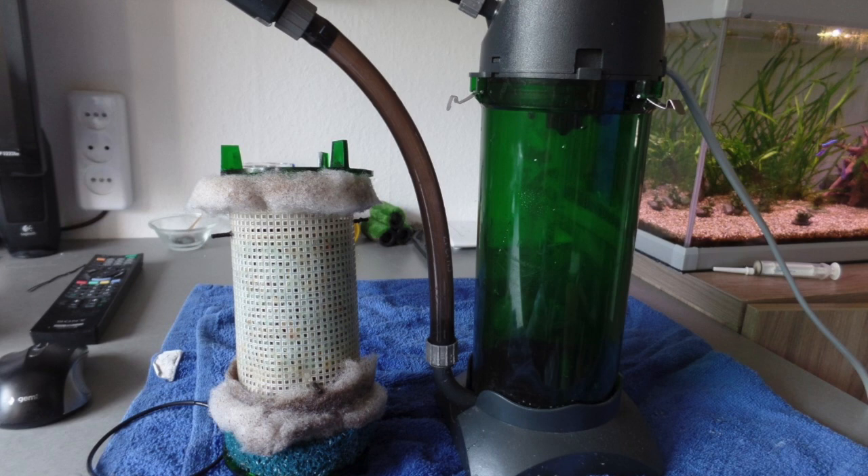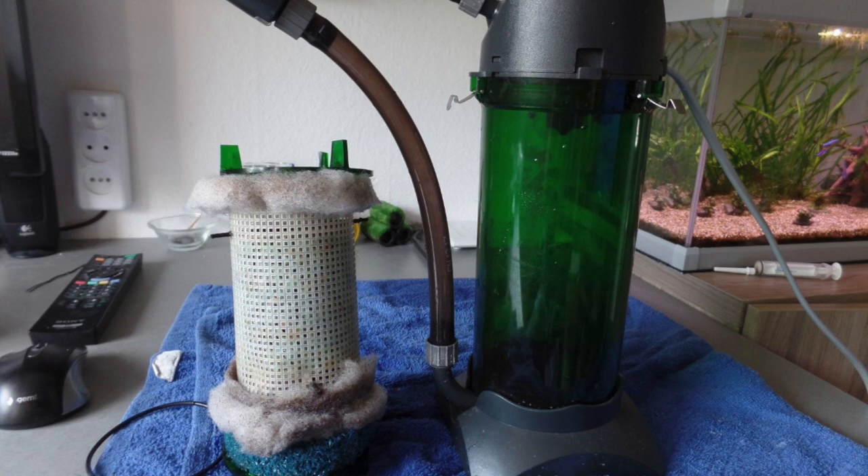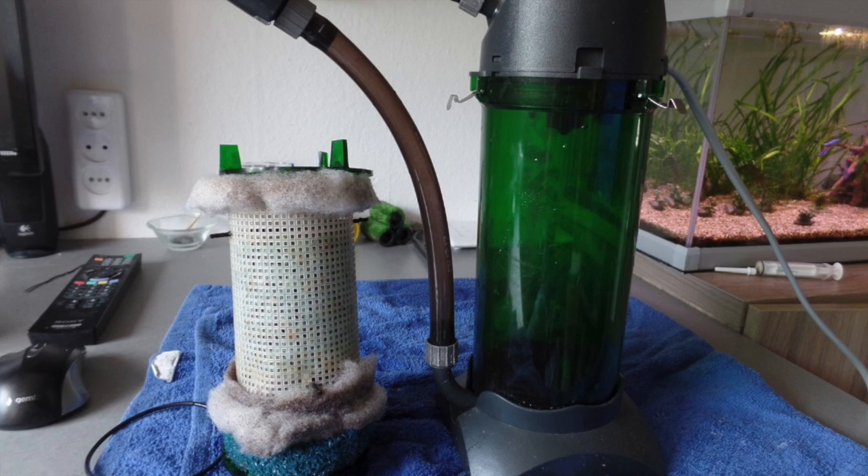The tank contains eight cardinal tetras, four japonica shrimp, five otocinclus, four Corydoras arborosis, and four neritina snails. The aquarium contains 50 liters of water and he does a water change of 10 liters every week. On the inlet of the filter he places a sponge from sponge filters and squeezes it every week in the bucket to remove water.